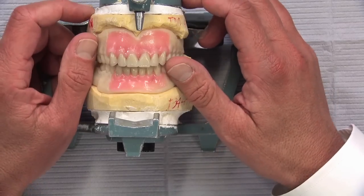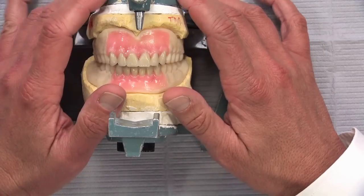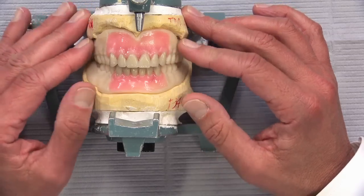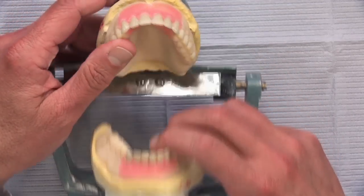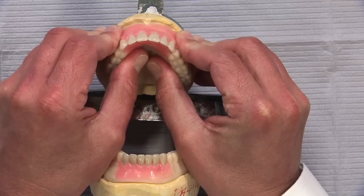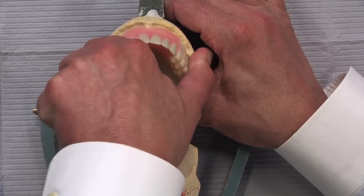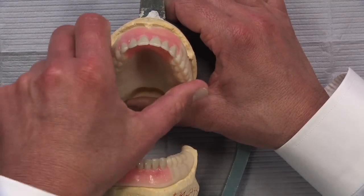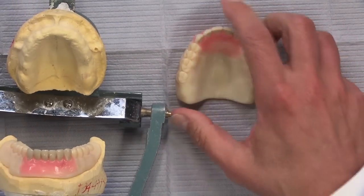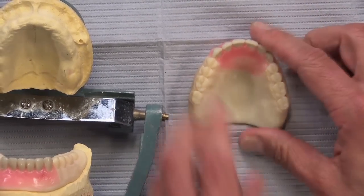The first part is the same — you take the master impressions, send them in to us, and we pour up the models. Then we scan that, and instead of sending anything back like wax bite blocks, this is actually what we're able to send back to you. You're going to notice something you really haven't seen before when taking it off the model — you have to struggle just a little bit to get it off because of the intimate fit between this and the stone model, because this is actually printed on a 3D object printer.